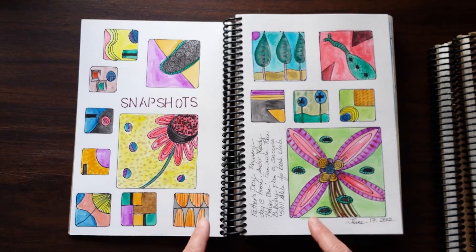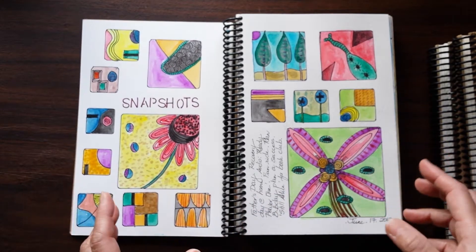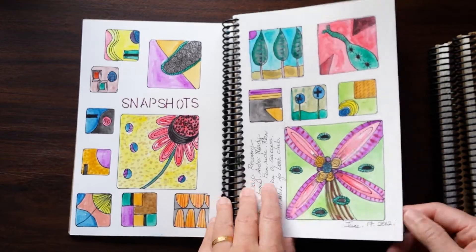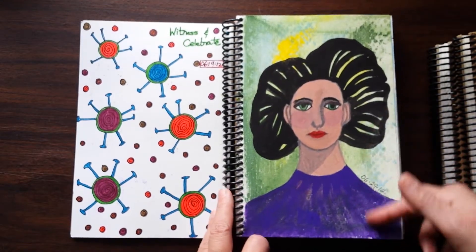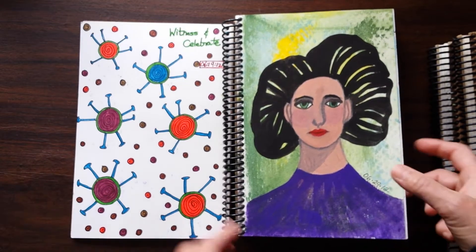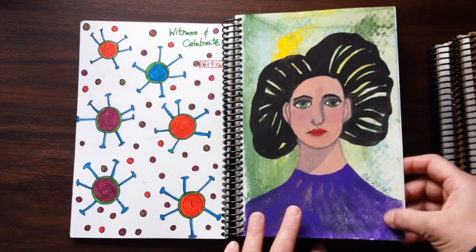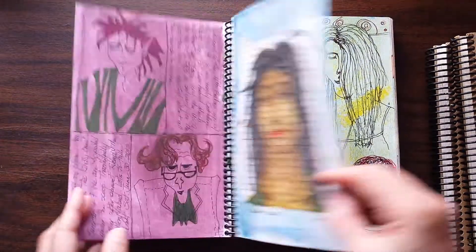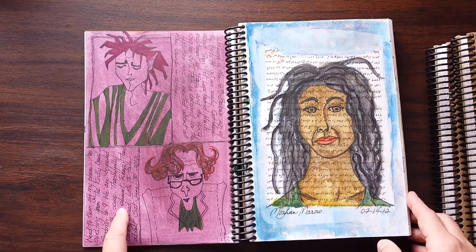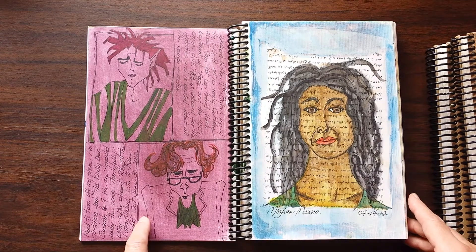I noticed that in this particular journal I have a couple of double page spreads — it's not something I do often, and I should go back to doing it because I really like how that looks. While I primarily use watercolors, every now and then in these older journals you'll see acrylic. This entire page is done with acrylics, and same thing here — that's acrylic in the background.